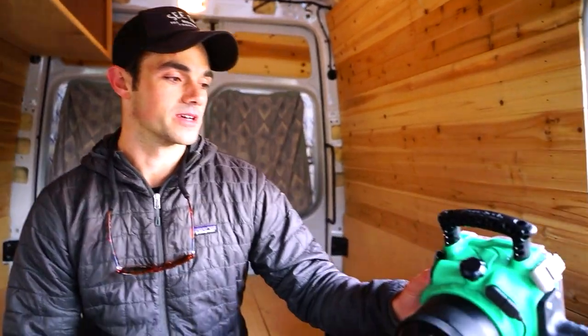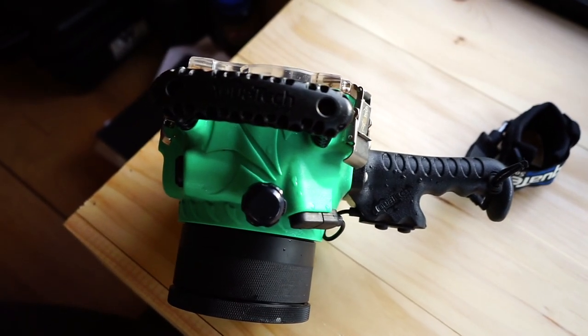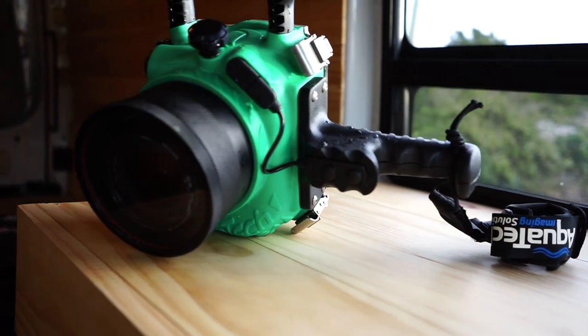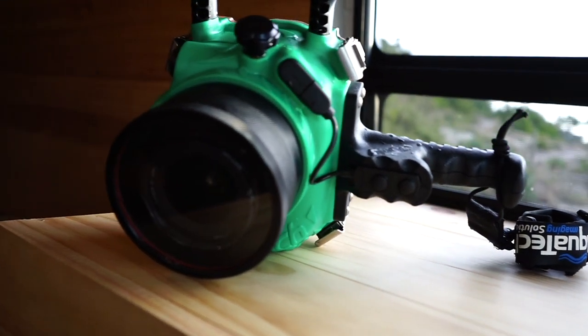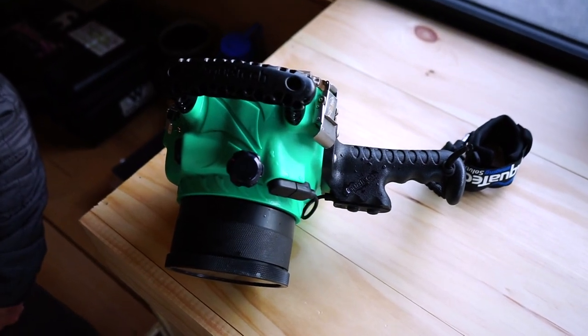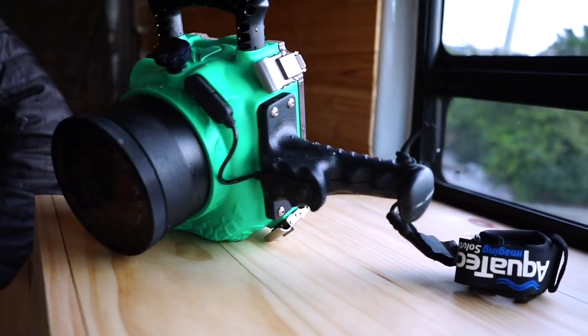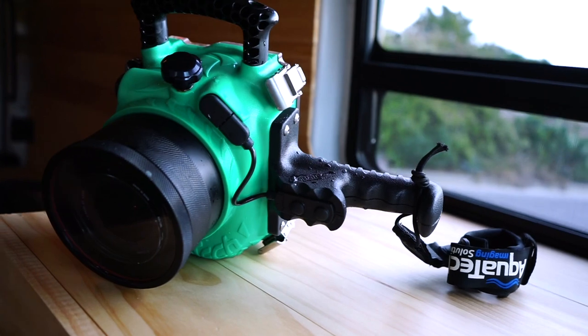The camera I shoot on every day is a Canon 6D — definitely not top of the line, but it does what I need it to do. I'm shooting in an AquaTuck housing. I shoot both a 17-40 f4, which I really like for the wide angle, and also in the water with a telephoto — a 70-200 f2.8 — which is definitely my preferred lens, being really able to compress images and get some of those close-up shots in the water.